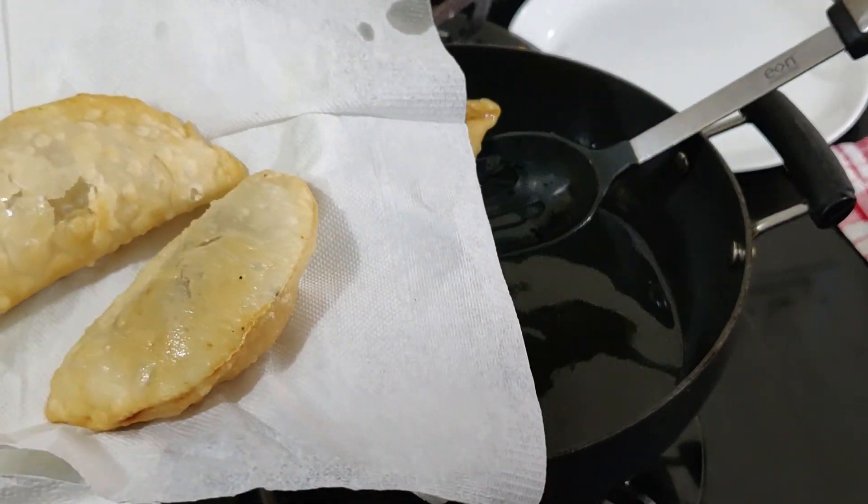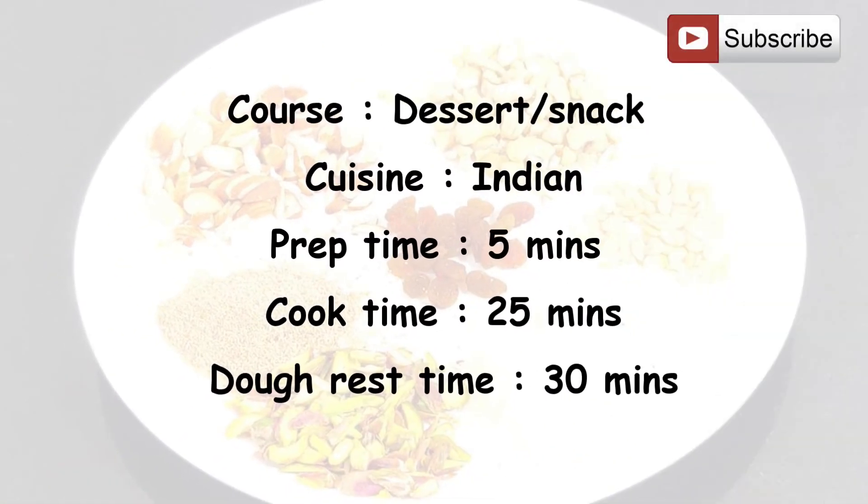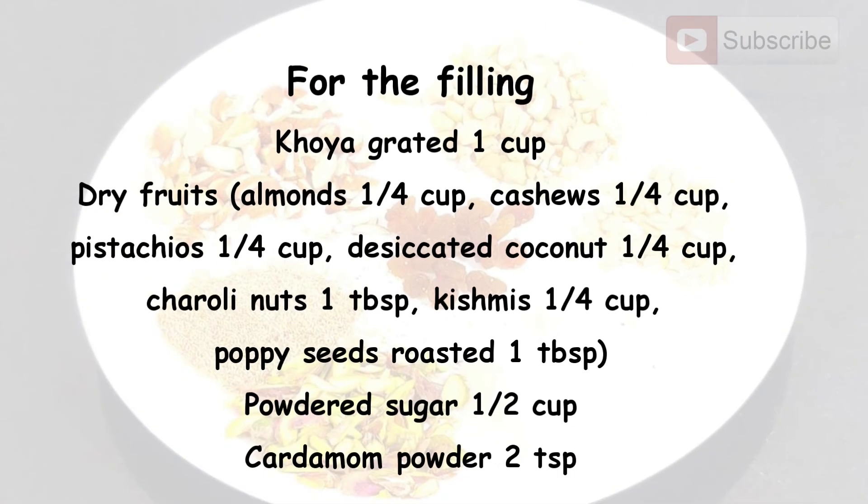Course: dessert or snack. Cuisine: Indian. Preparation time: 5 minutes. Cook time: 25 minutes. Dough rest: 30 minutes. For the dough we need 1 cup wheat flour, half a cup all-purpose flour or maida, 2 tablespoons clarified butter or ghee, 2 tablespoons semolina or suji, and a quarter teaspoon salt.